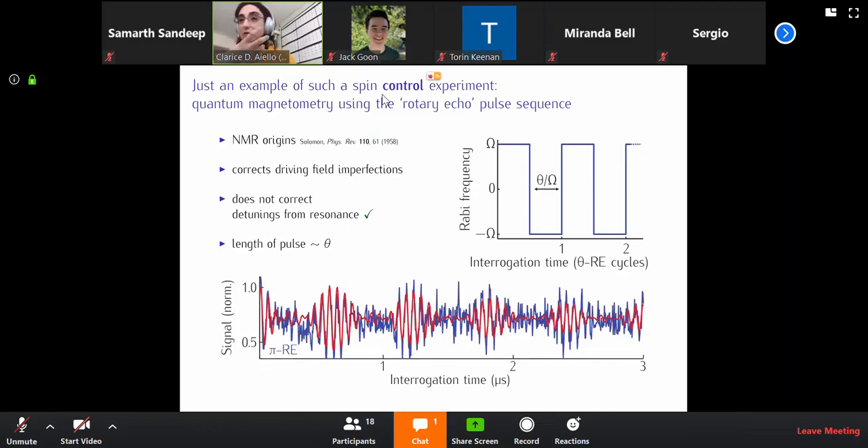This is what the fluorescence from it looks like. Here you have a signal, which is just normalized — it's just the fluorescence of that blob, of that defect in the diamond. A high fluorescence indicates one state, the lowest fluorescence indicates the other state, and everything in between is a superposition of quantum states.